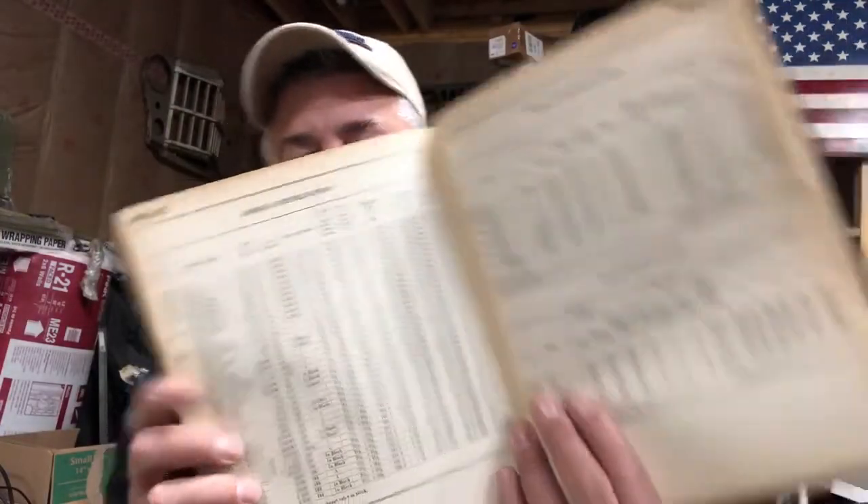That's pretty much it — there's really no rocket science to it. Look, if you've got a few extra bucks, go on eBay and pick up a Motors Auto Repair Manual. You can get them for 20 to 30 bucks. This one happens to be 1954 but it goes way back, so if you're working on something from the '40s you're all good. They've got a section just on Willys covering general specifications, valve specifications, tune-up specs, and a lot more.